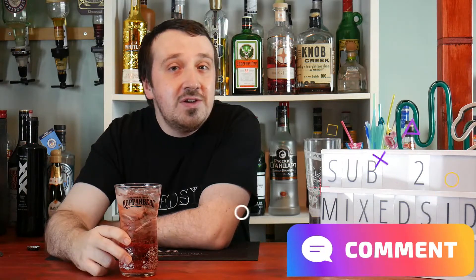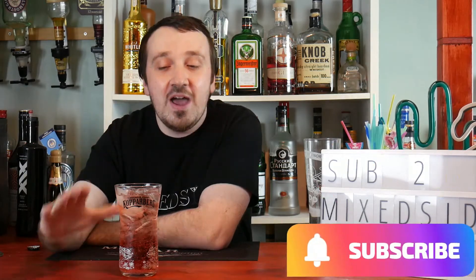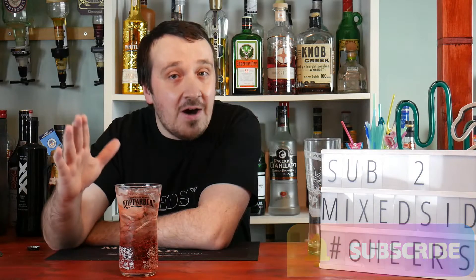I will see you guys for my next mocktail or review video. Have a nice day, don't forget to like and subscribe to Mix It — it really does help the channel grow and helps the algorithm. I really do appreciate your support. Have a nice day and I will see you next time — cheers!